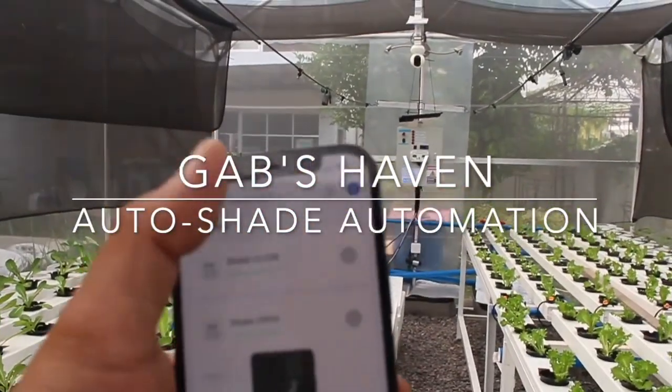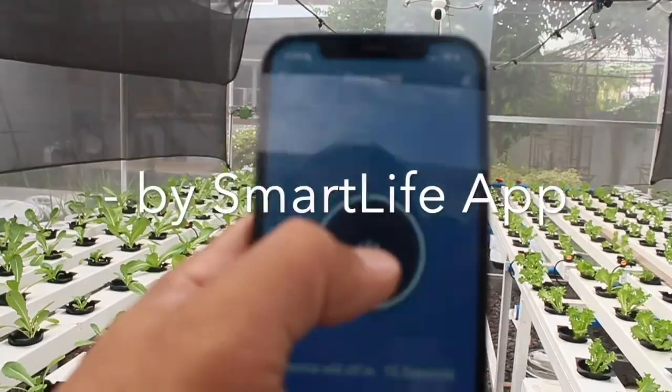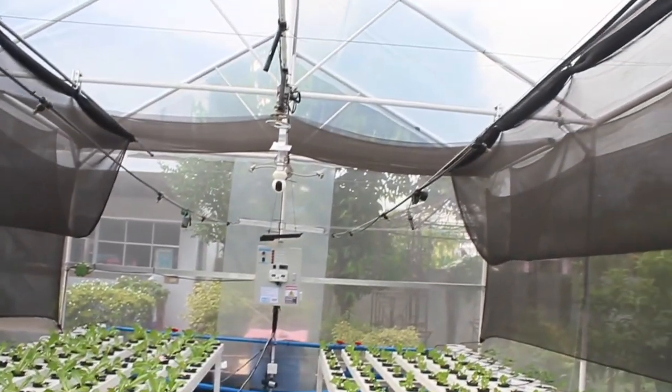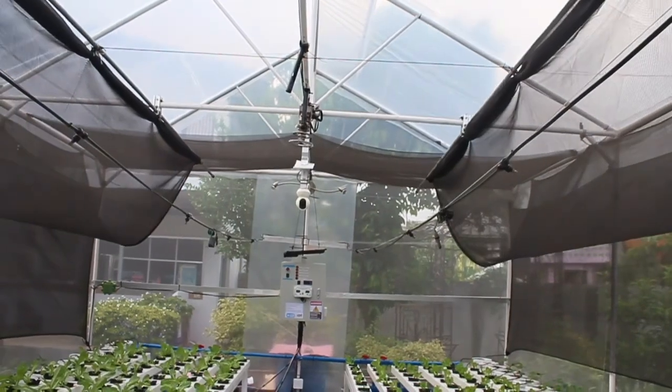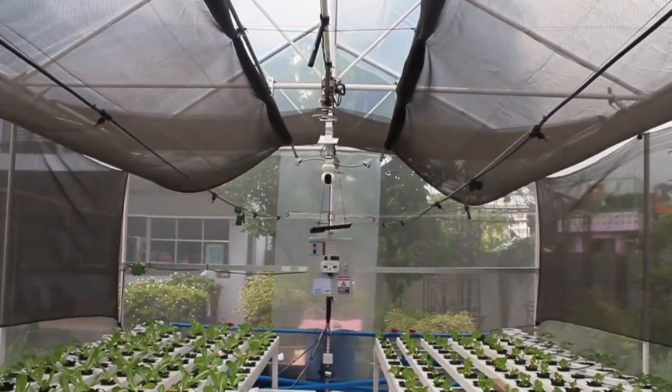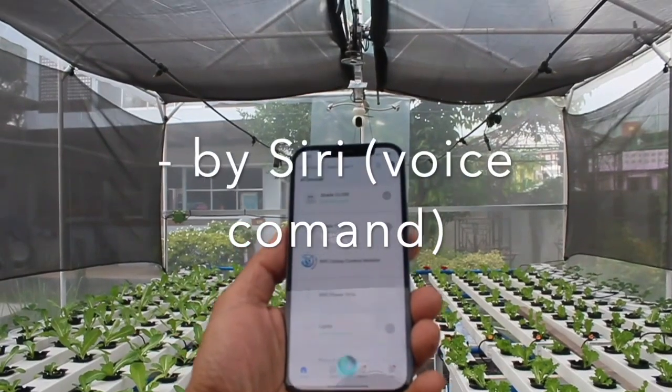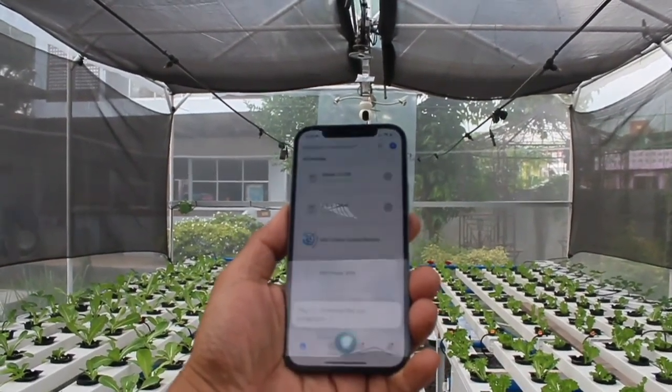Hello everyone and welcome to Gobshaven. Let me start with a demo. This first feature is by using the Smart Life app control. This one is by voice command with Siri: 'Hey Siri, remove the sun protection.' The other controls available will be shown later.